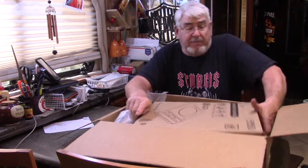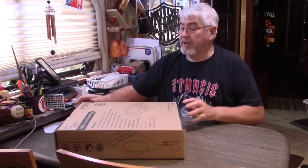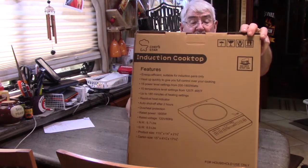Inside this box is another box — of course, Amazon, that's the way they do things. In this box you can see it says Induction Cooktop.